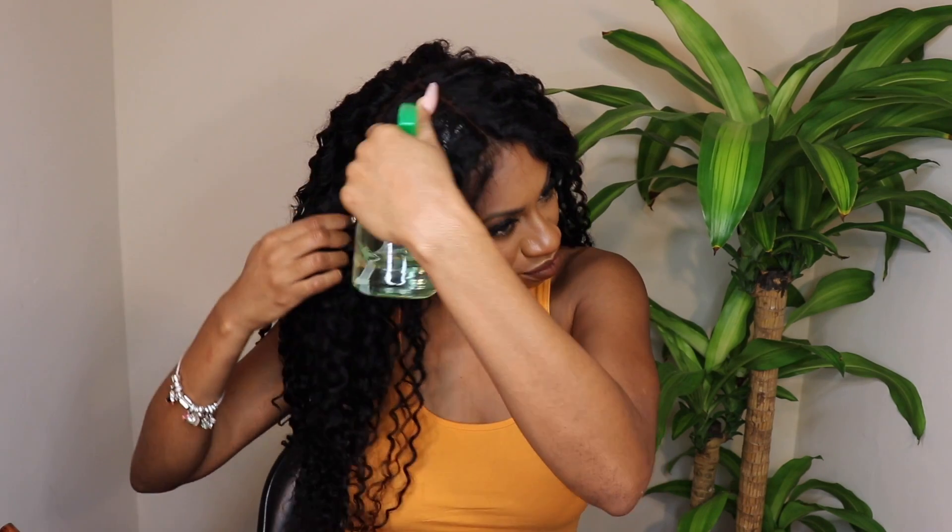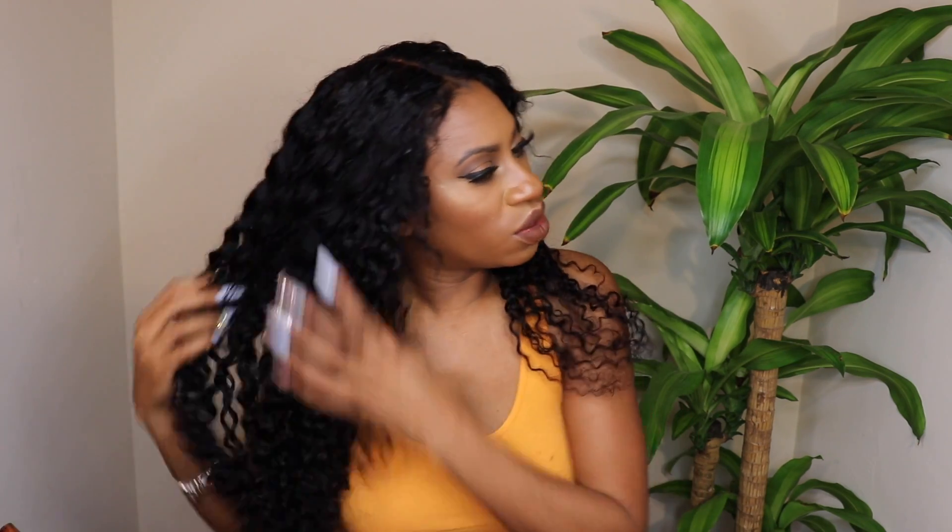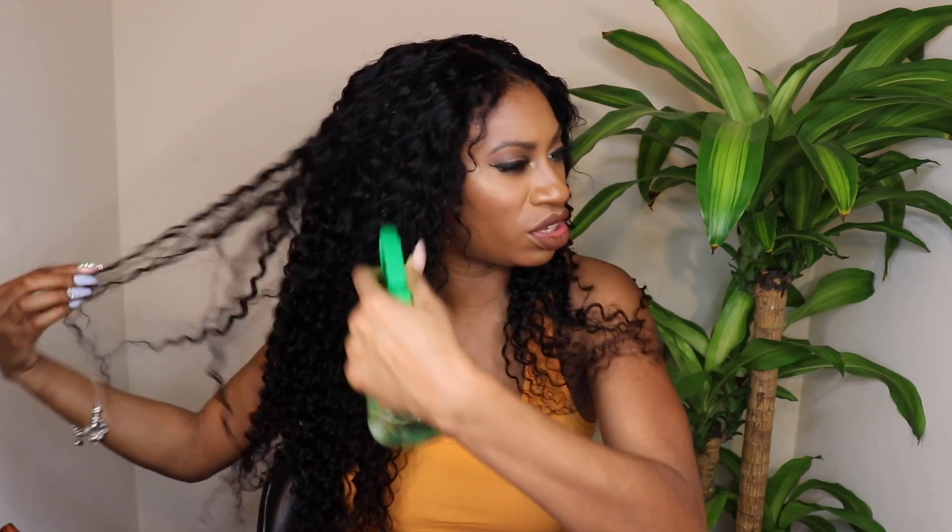I'm just going to wet it a little bit to tame the hair and give it some hydration. Curly hair really needs moisture — it doesn't matter if it's your natural curly hair, weave, extensions, or a wig. It seeks out water and just looks so good when it has that moisture; it really brings it to life. So if your curly hair becomes unmanageable or looks dull and weak, definitely add a little water to give it that life.